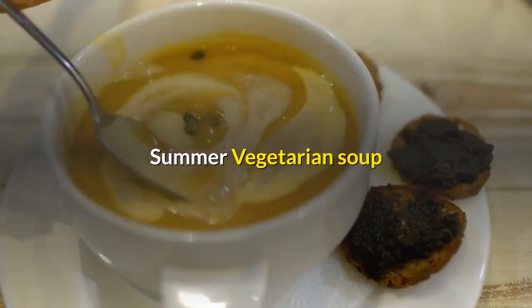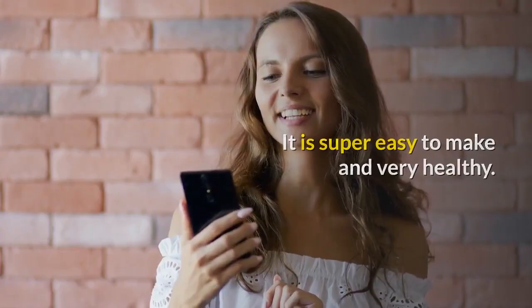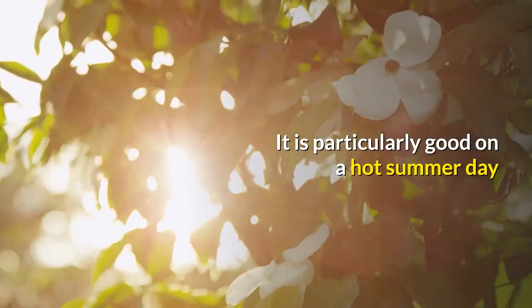Summer Vegetarian Soup. This is a great tasting soup with a touch of Italy included. It is super easy to make and very healthy, and particularly good on a hot summer day.